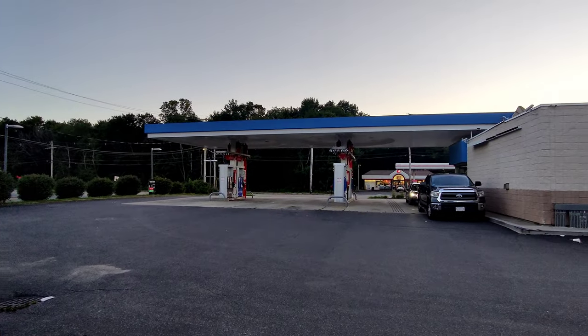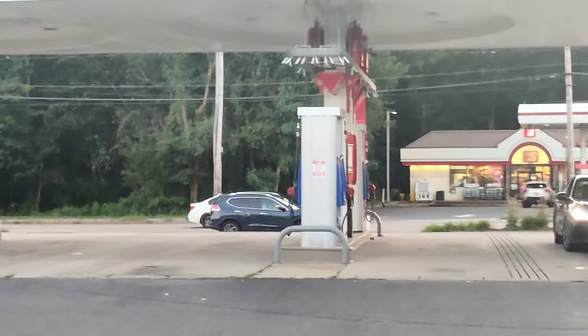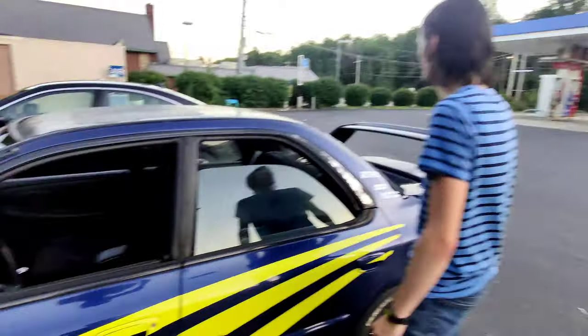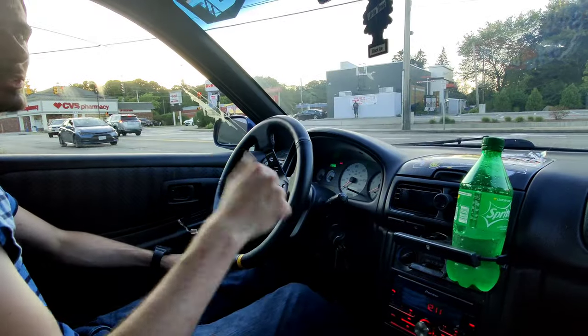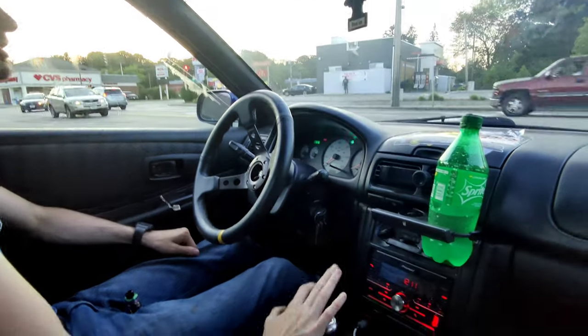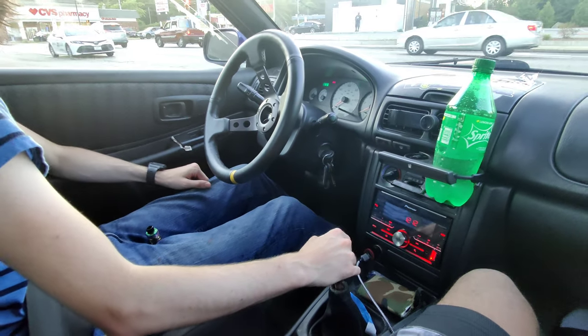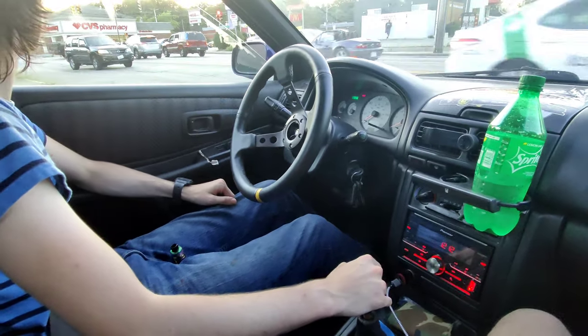Oh, is that the Beamer? I think it is — it's that Beamer boy. I can appreciate a nice Beamer. So all of these people — this is going to be a demonstration of functional shifting on a synchro-less transmission. Challenge accepted. I will probably screw it up. No, you'll be fine.